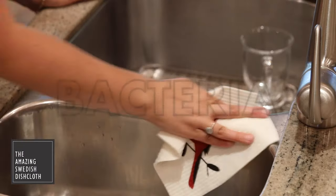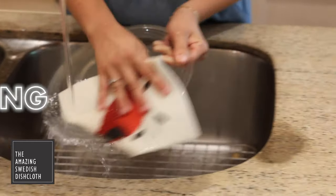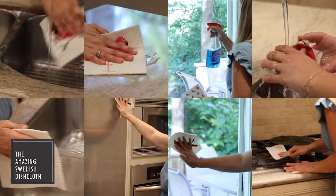The amazing Swedish dishcloths are naturally bacteria resistant. It cleans virtually everything. It's great in the kitchen, office, cottage, boat — you name it.